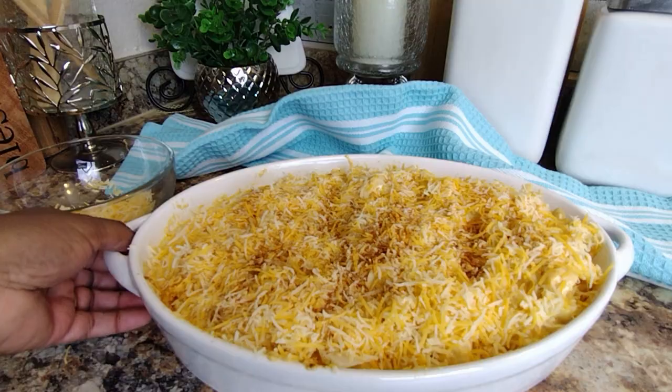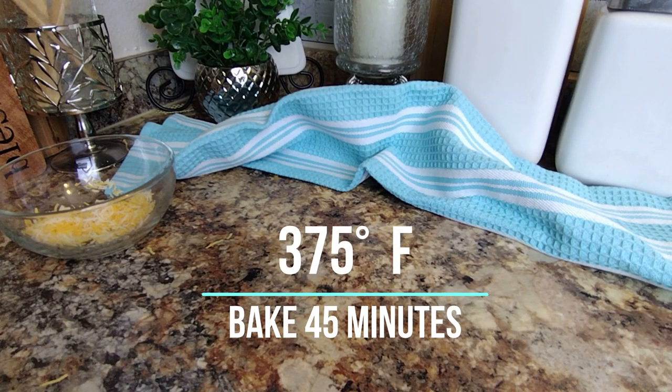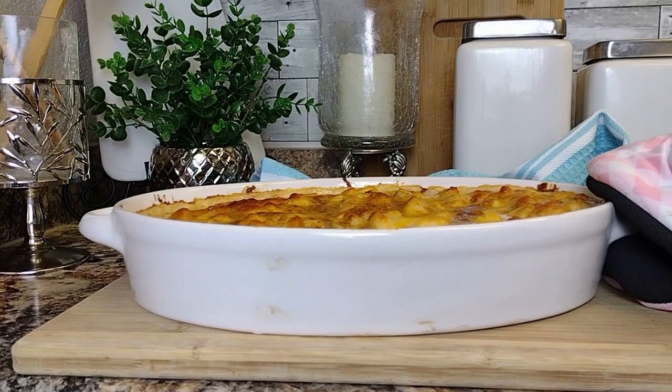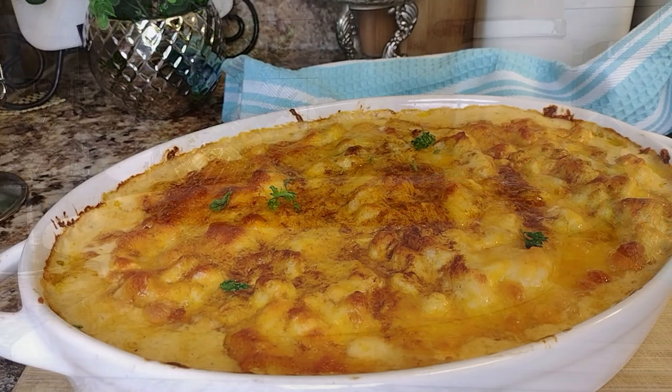Into our preheated oven set at 375 degrees for 45 minutes, uncovered. And here you go, my friends — this is it! Betty's version of low-carb and keto-friendly cauliflower macaroni and cheese.